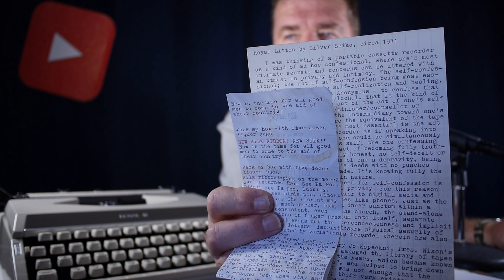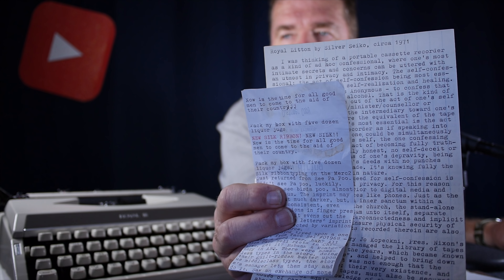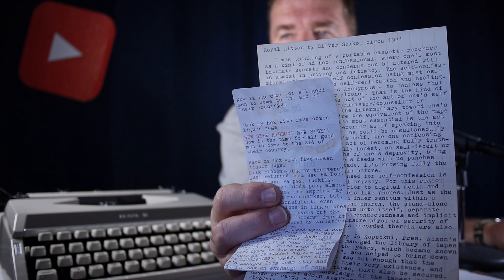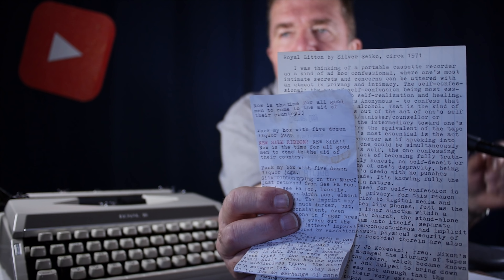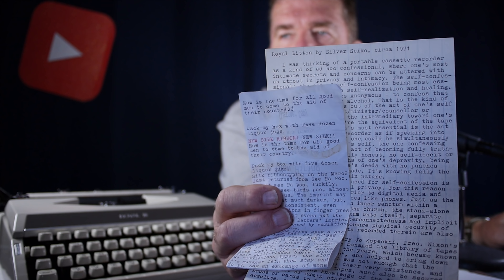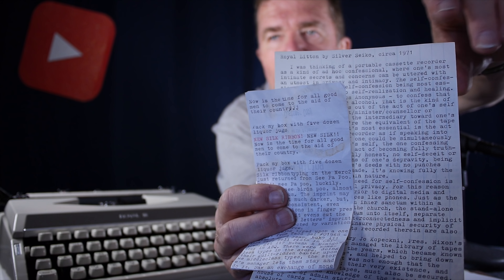Part of the problem with doing these kinds of tests is a lot of it depends on the kind of paper you're writing on. An example: the front sheet is the new silk ribbon onto thermal cash register paper, which doesn't make a great imprint. Behind it is older lined writing paper with the old nylon ribbon, and that appears to be a better imprint — but that's mainly because of the grade of paper. Lined writing paper just absorbs ink better.